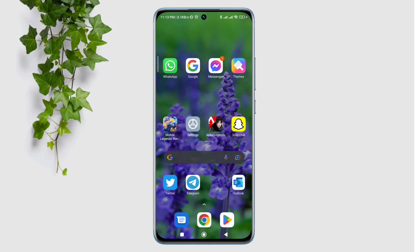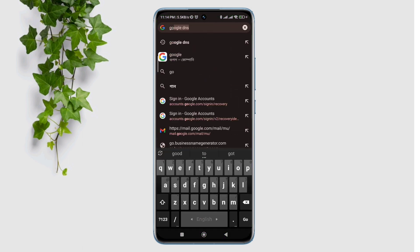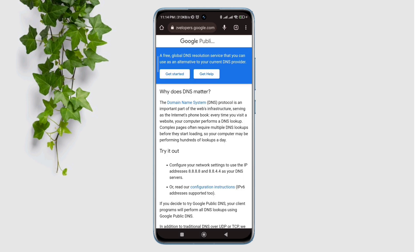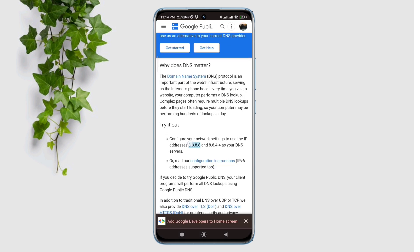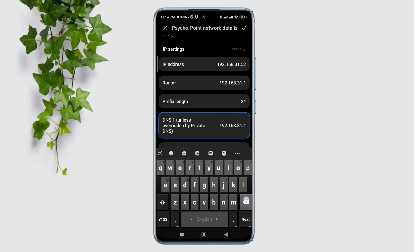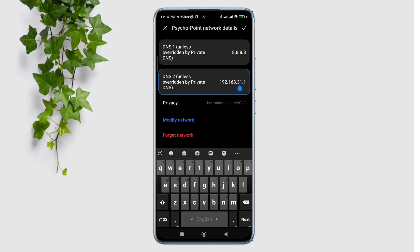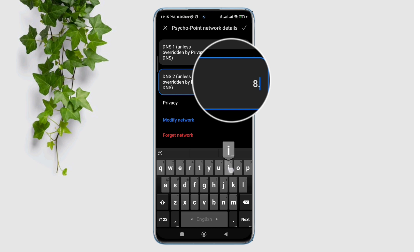To find your Google DNS server, you need to open a browser. Type Google public DNS. Now if you click here, it will show you the Google public DNS server. So remember the DNS — now switch back to Wi-Fi, enter 8.8.8.8 for the first DNS and enter 8.8.4.4. Now tap the check mark.